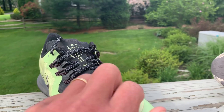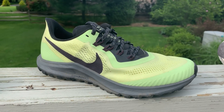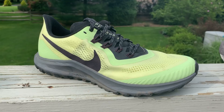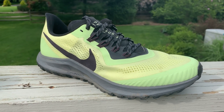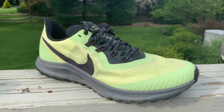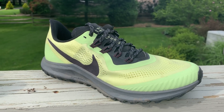As we tested this Pegasus Trail, we all felt that it was a sensational door-to-trail shoe, if on the softer side even on the road. This is a wonderful shoe if you need to take a single shoe for travel and you have a mix of road and trail — we all agreed on that. It has a very soft ride, and we were somewhat surprised how soft the ride was.